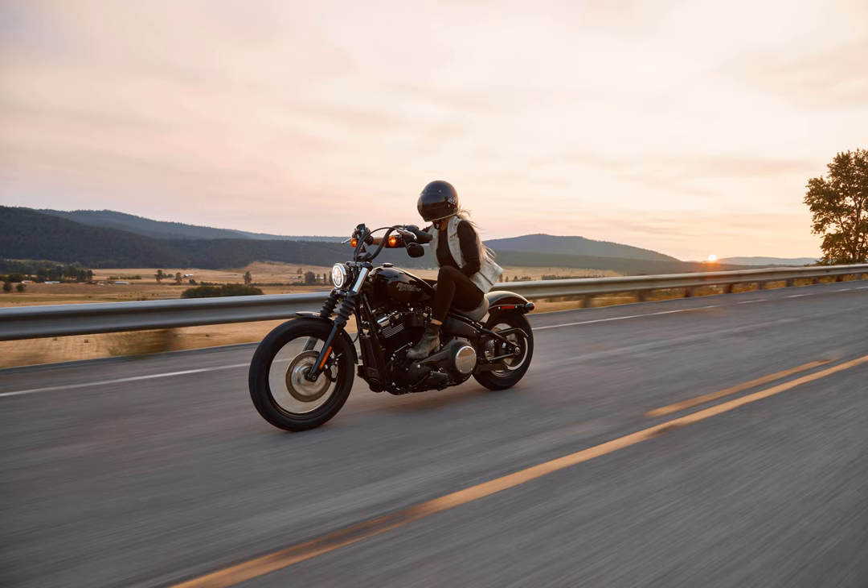Avoid bike trails that have root damage altogether. Stick to city streets — at least potholes are easier to go around.